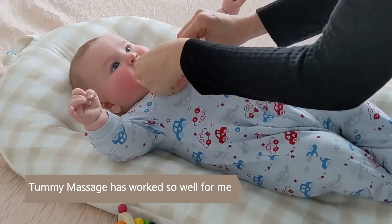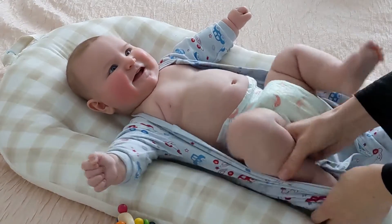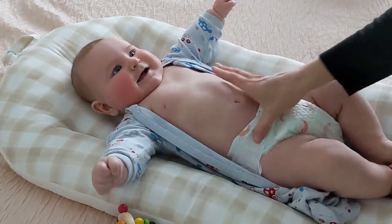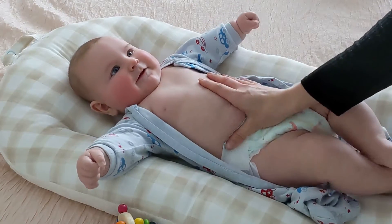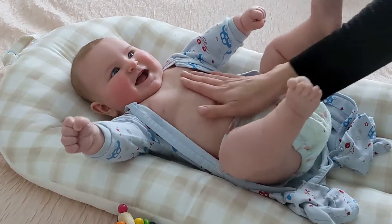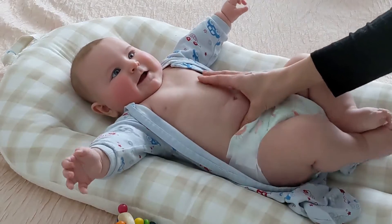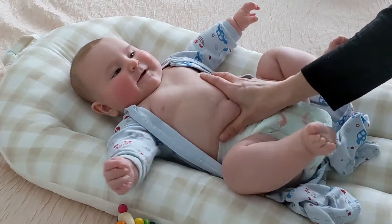So I'm just going to open this so you can see what I'm doing. If you go between their hip and their belly button, their valve is down here. This is a spot that you want to rub, and I'm not a doctor, but this is just what was shared with me by the physio and the chiro — in just a clockwise motion. You can rub here, and the physio said you can basically go as hard as they'll let you. I always make sure he looks happy and comfortable and isn't struggling with what I'm doing. So that's one spot to rub.